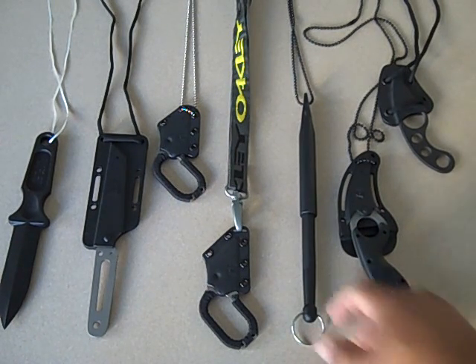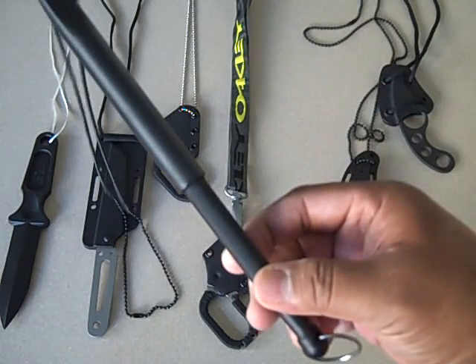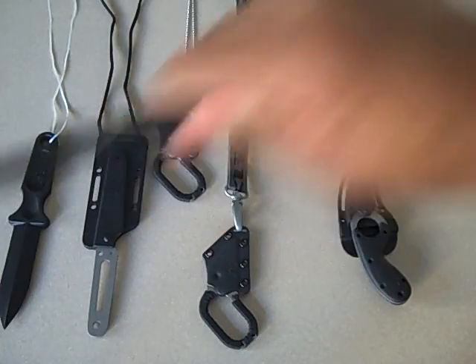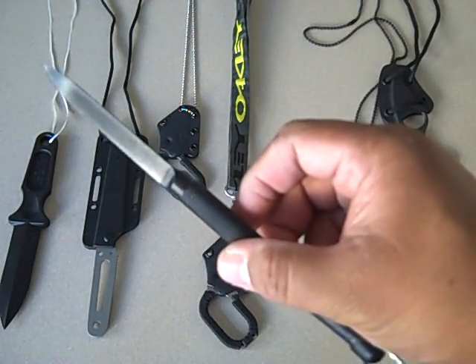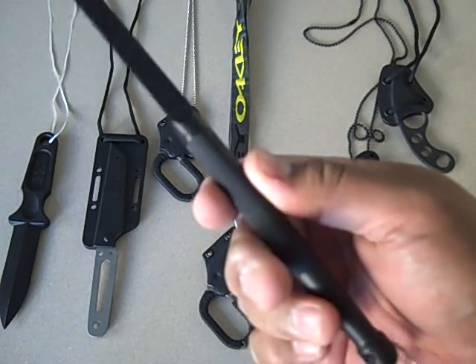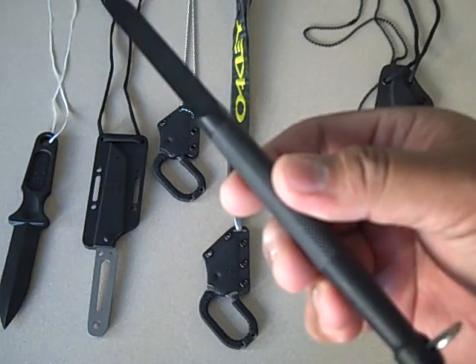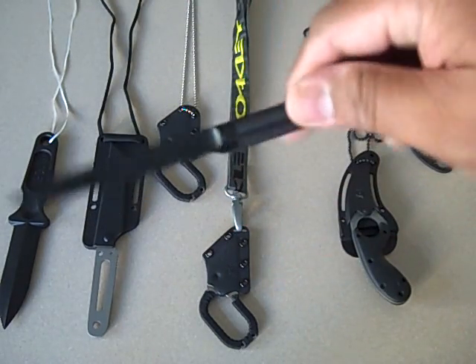Cold Steel Delta Dart — I look at this and it's like a space-age version of a prison shank. I could punch holes in a scumbag three ways to Sunday with this.